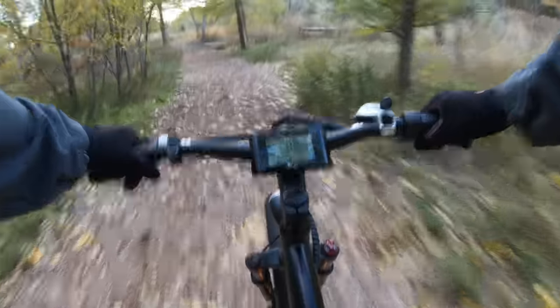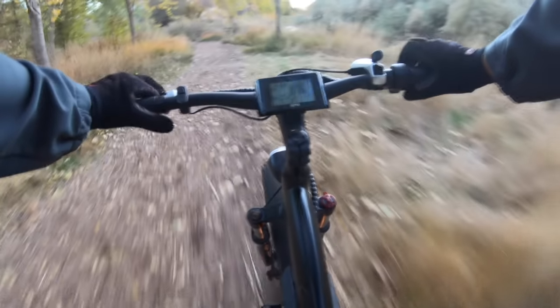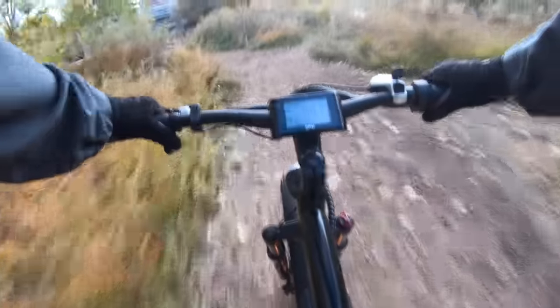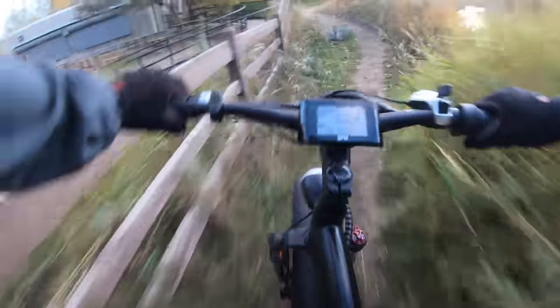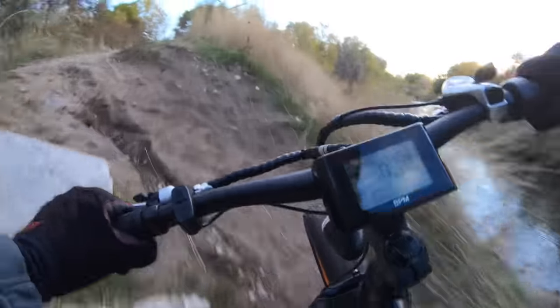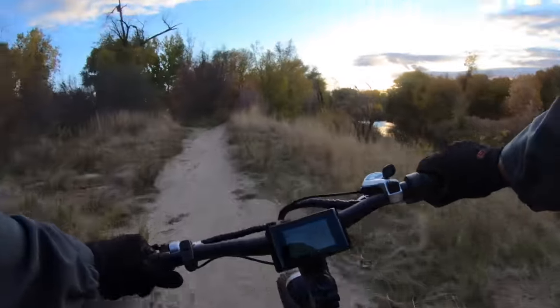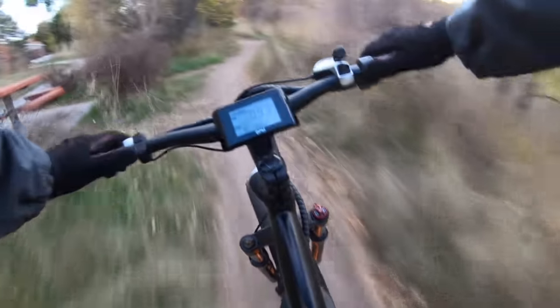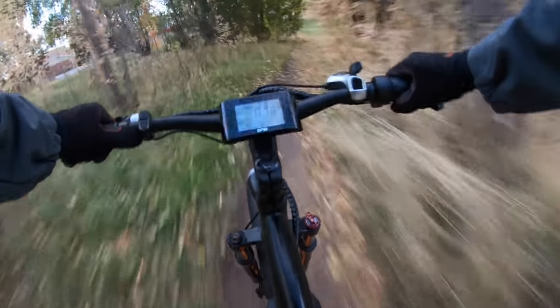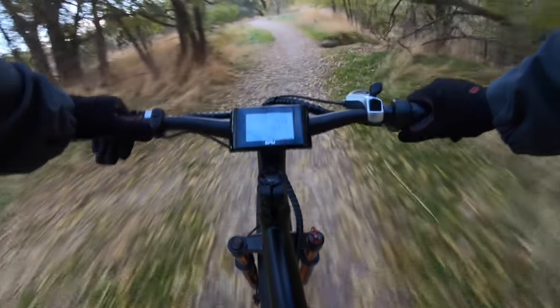We get a lot of comments on electricbikereview.com and YouTube from people asking when we'll review something at a more reasonable price point — and this is one of them. It's not the most fancy thing, but it can do a lot. Even with fairly modest equipment like what you see on this bike, you can access a lot of fun riding.